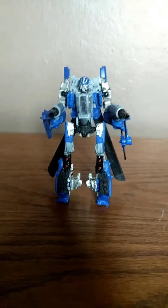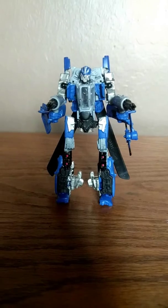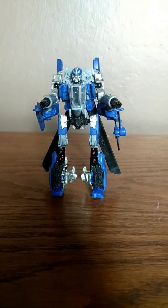Let me zoom in quickly right to the figure. I painted him properly — I used metallic blue, some silver, some black, and some silver blue.